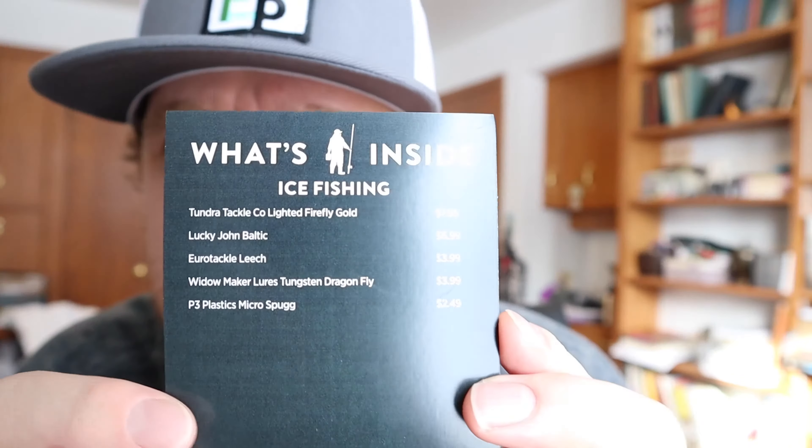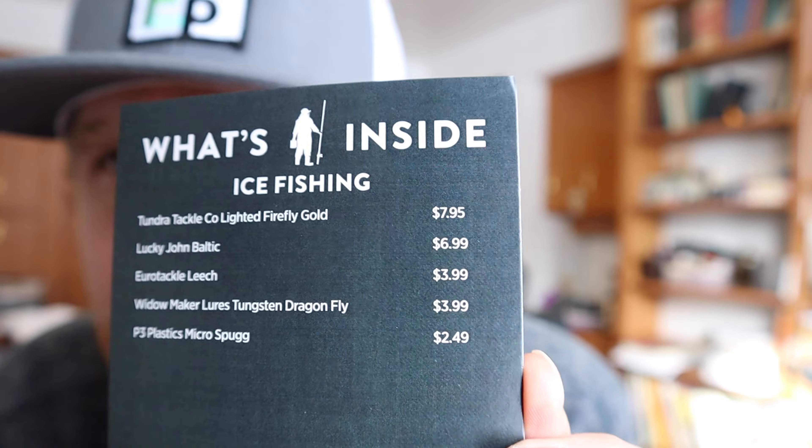On the back of the box it has the full breakdown of what's inside. So that's $8, $15, $19, $23 — about $25 worth of stuff. With my code in the description box below, you can get all of it for $10. It's a cool way to restock your tackle box and save a little bit of money.